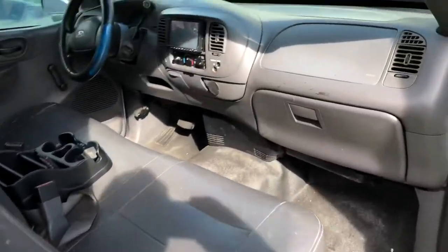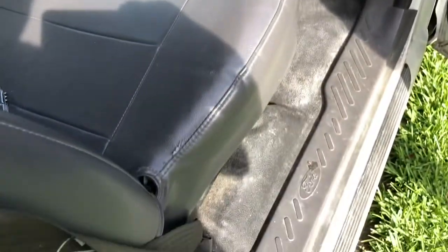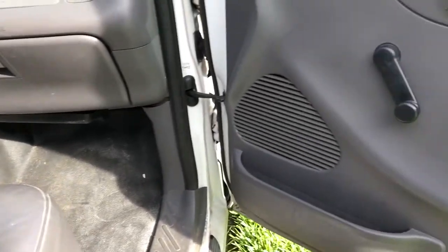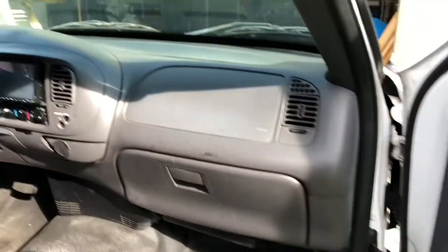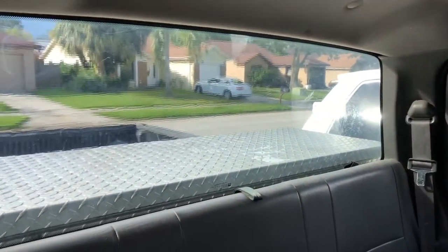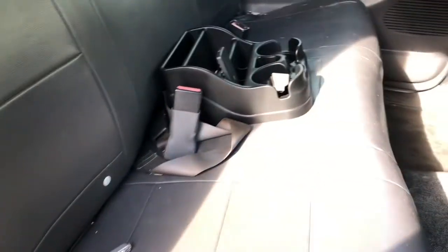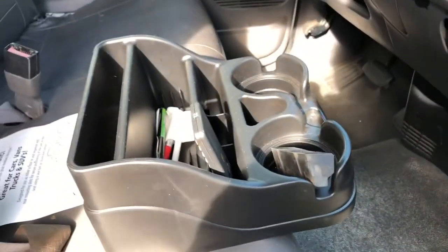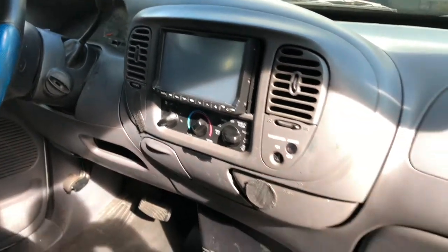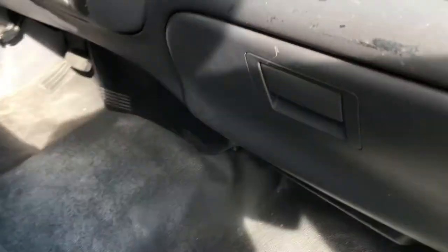The inside is definitely pretty nasty and dirty along the bottom. I'll get a bucket and some soap, clean it all out, and hit it with some shine to get it all cleaned up. Through the windshield and windows, you can definitely see it needs the tint fixed on it. It's got nice vinyl seats and a nice little cup holder. It's also got a DVD player, but it doesn't seem to want to work right, so I'm not sure what I'll do with that.